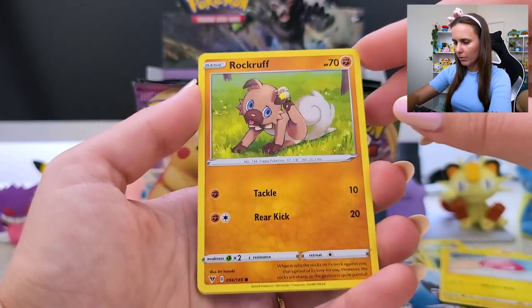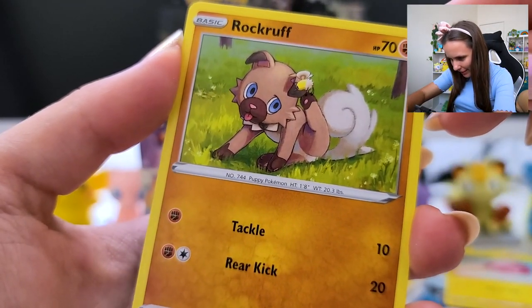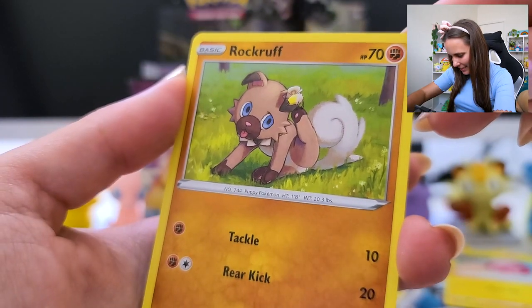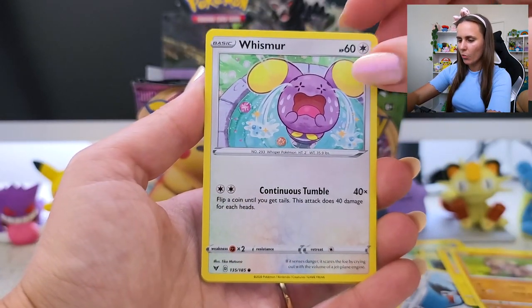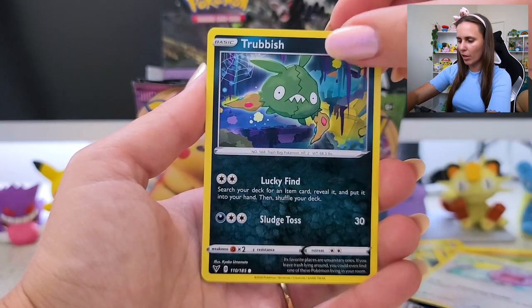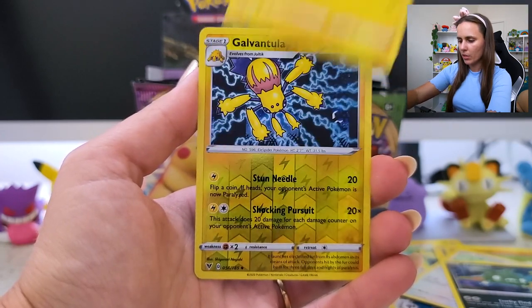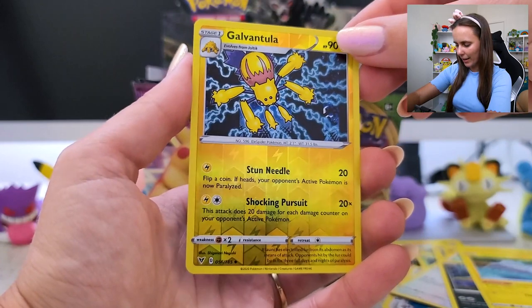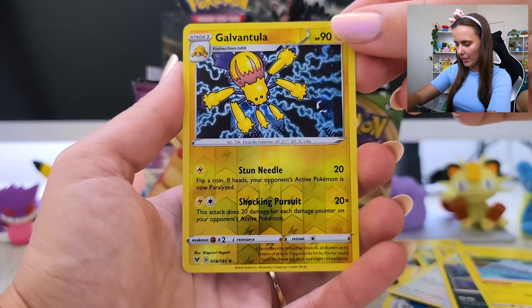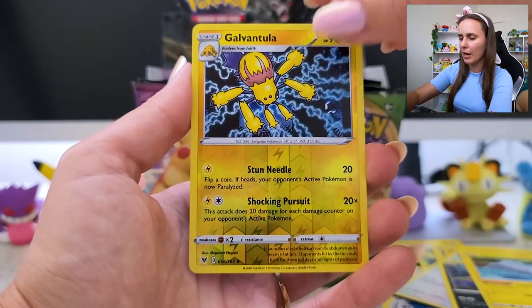Voltorb — oh my god! Is that a little Cutiefly getting on his ear? That is so cute, I like the personality. Whismur — me too, friend, me too. Trubbish — also me. Is this set my energy? Tynamo. Galvantula Reverse Holo — very cute. I could just sit here doing this all day. So this is why I probably shouldn't be doing card openings.